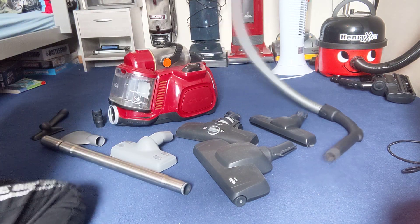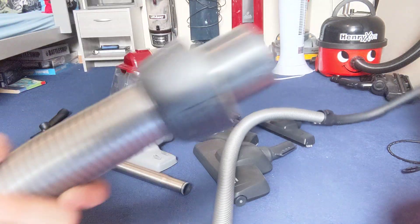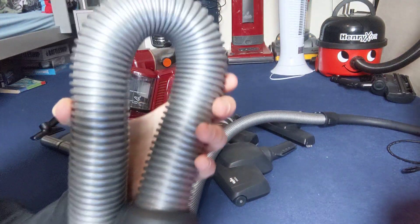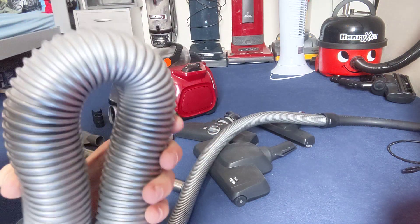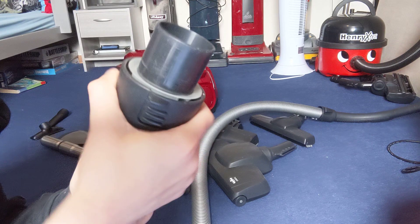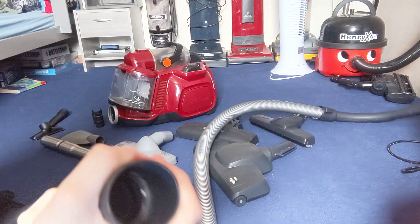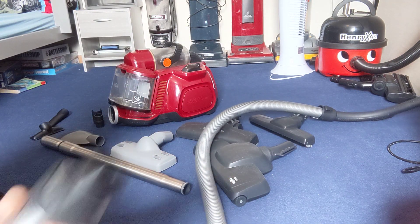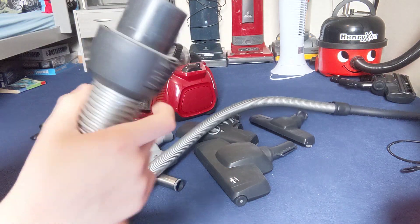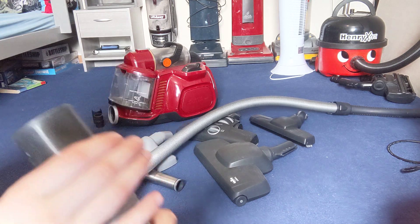You have the hose — it's quite long. It's not kinking, which is nice, so it's good quality. This side doesn't swivel, but I think it swivels in the main vacuum itself. You've got two buttons on each side — press them to take it out.